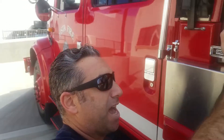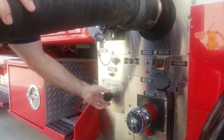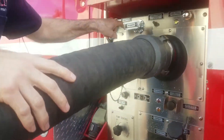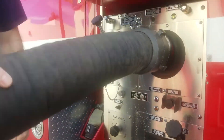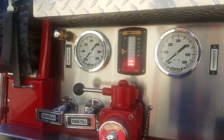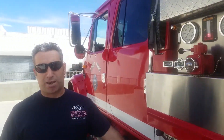Our tank is full, so I'm going to go ahead and close my tank valve and throttle down the pump. Now we've got a full tank of water. We're ready to head back to the scene and continue flowing water to the wildland lines.